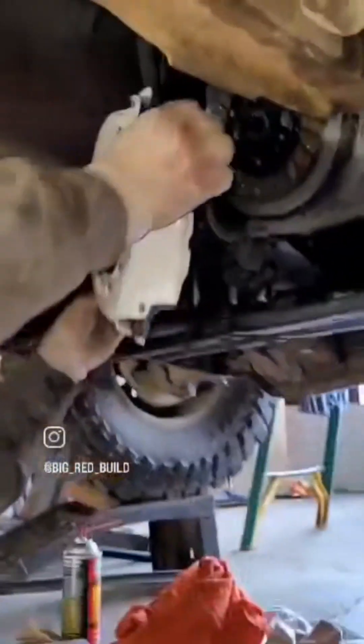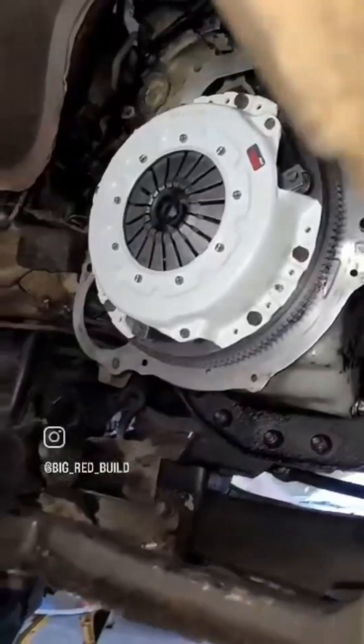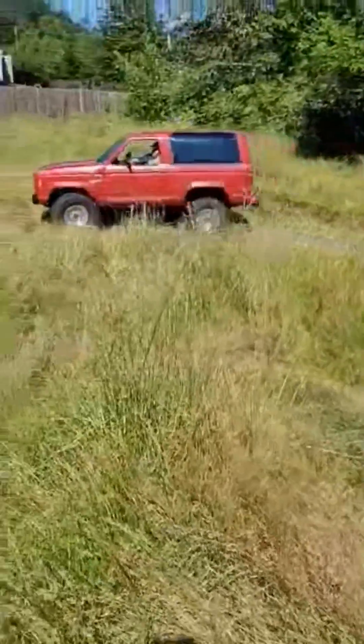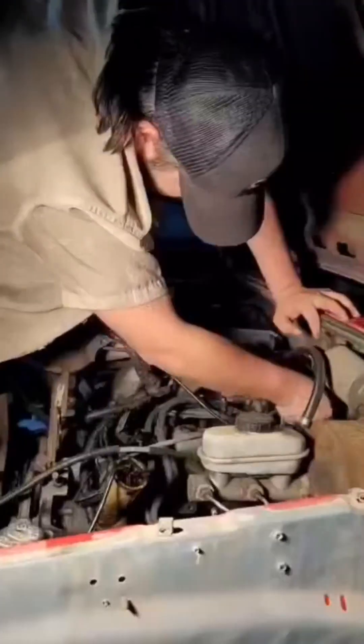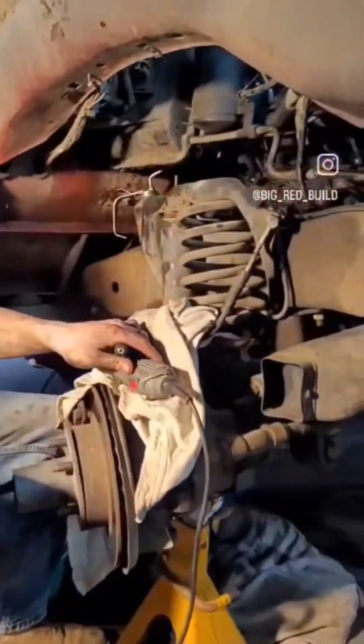And that is the washer fluid fill point. We're getting that all lined up, got her in — now she's running. Boy, she's a few, but go figure, just look at that!